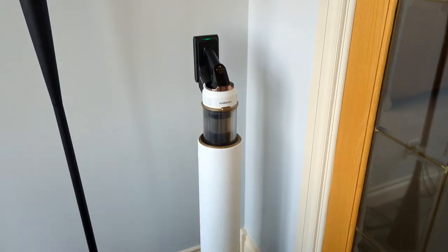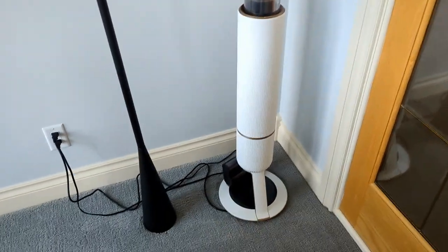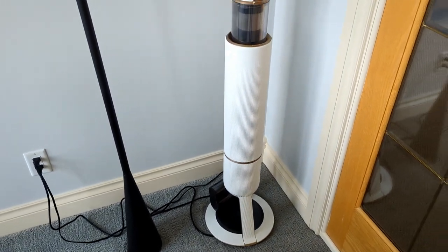I like the colors that come with it — blends very nicely in our house, even though we have it sitting kind of in the corner here. I could hide the cables a little bit better with this.